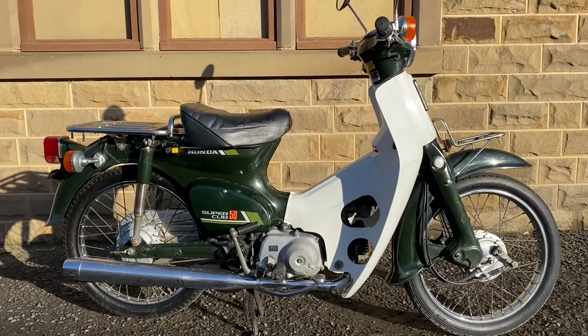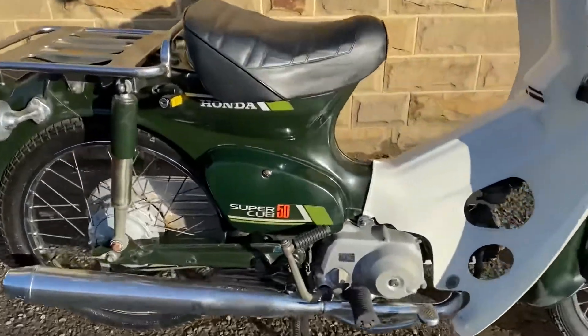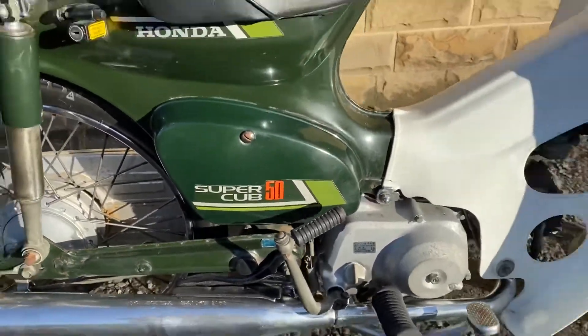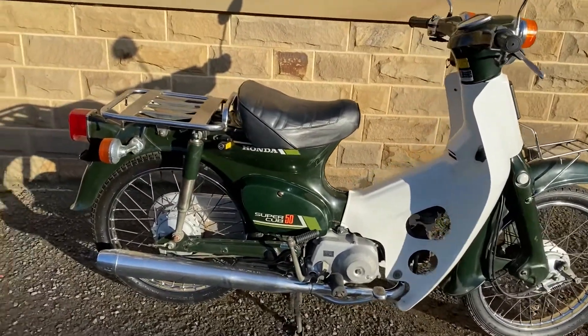This is our 1986 Honda Supercub C50 in Forest Green with the Arrow decals. This is the first year of the 12 volt bikes. It's 34 years old so it's not immaculate but it is very tidy, and the paint is in nice condition.